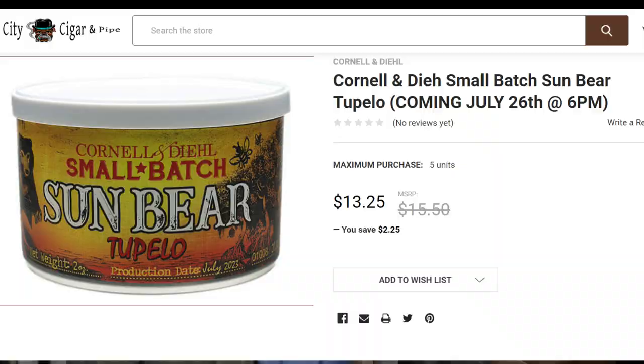By and large this blend is sold out, which is not uncommon for their small batch releases even when they produce quite a bit. However, I did find it available at Watch City Cigar for $13.25. I'm not sure how much they have, but it's currently in stock. You may also want to check local tobacconists or brick-and-mortar stores, as they sometimes still have stock on hand.